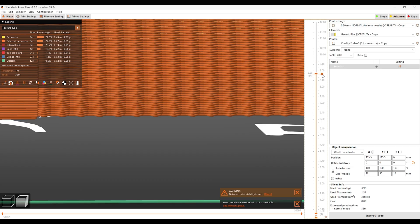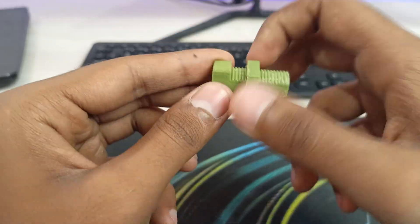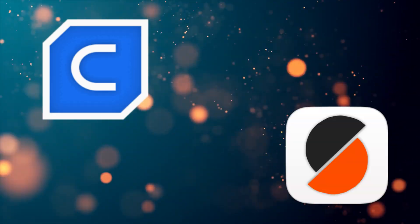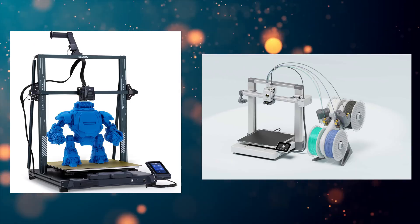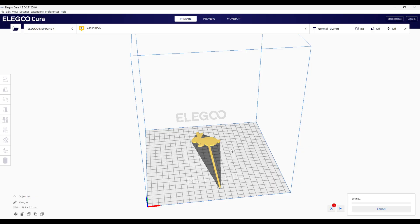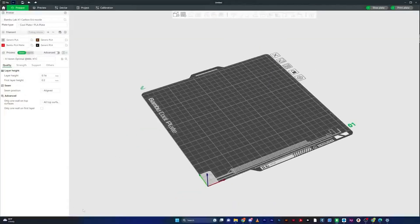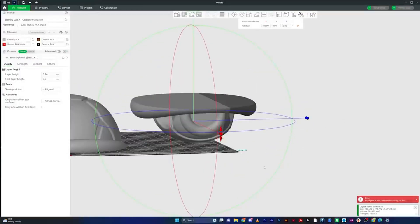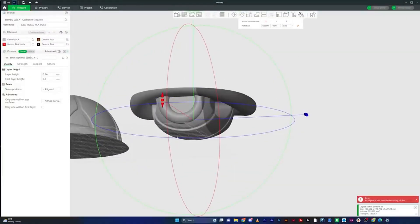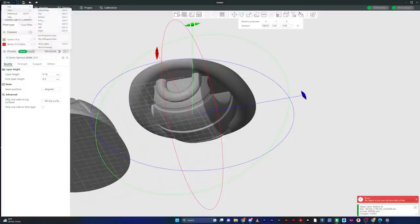There are many slicer software options online; most are open source and free. The two most popular are Cura and Prusa Slicer, but to keep things simple: the printers I recommended — Elegoo Neptune 4 Pro and Bambu Lab A1/A1 Mini — come with their own free slicing software. The Elegoo slicer is based on Ultimaker Cura, while Bambu Lab's slicer is their own proprietary software, which you must use to support their AMS multi-color system. You don't need to worry about the slicer — it comes with your printer, it's super easy, and super user friendly.